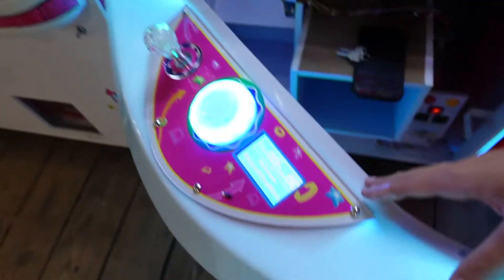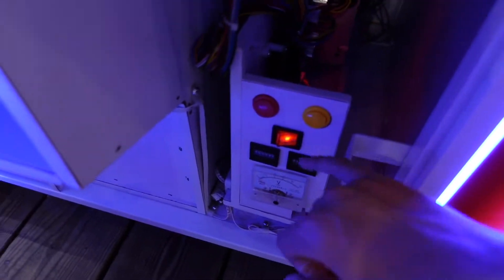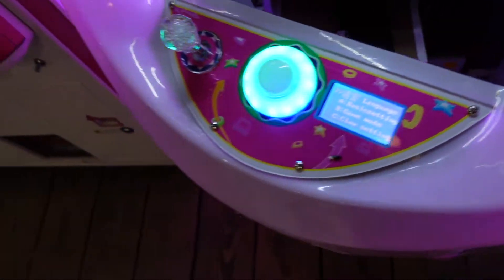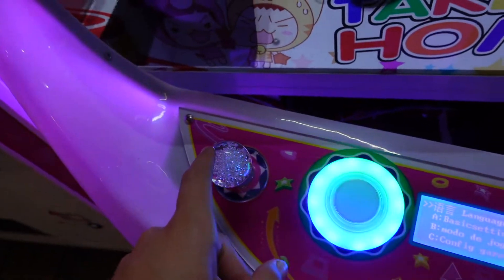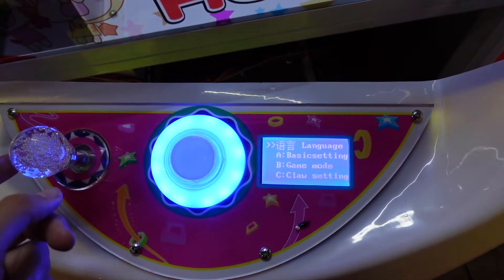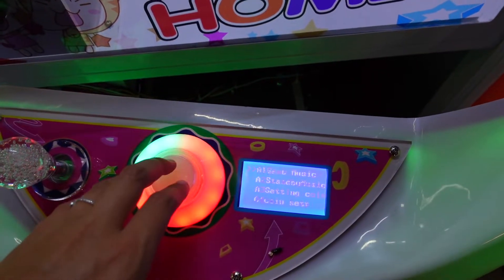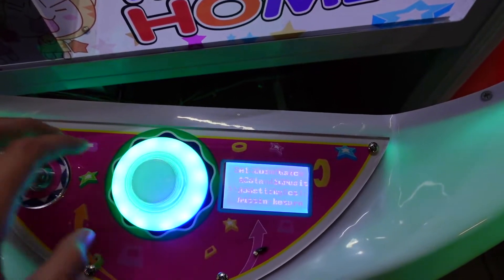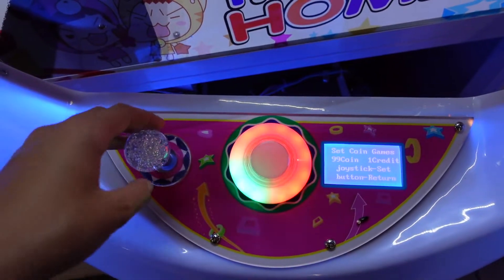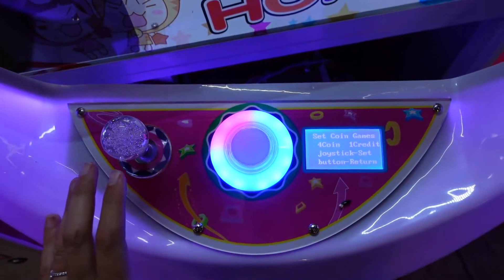Now we're going to go into the settings and the free play mode. Down here there is a red button and a yellow button. The red button takes you into settings — so I'm going to push that and we're in settings. At first it comes up in Spanish, but if you just move the joystick to the right, it takes it to English. So we're keeping it in English. It has the basic settings, game music, and setting coins. For the coin setting, we're going to put it on four coins because we're going to make it a dollar play.